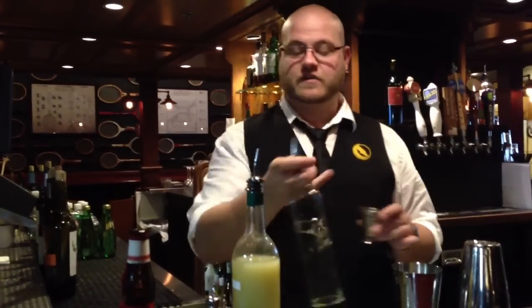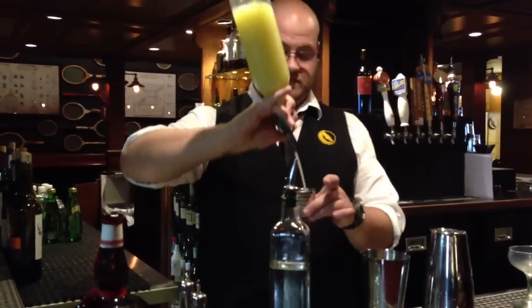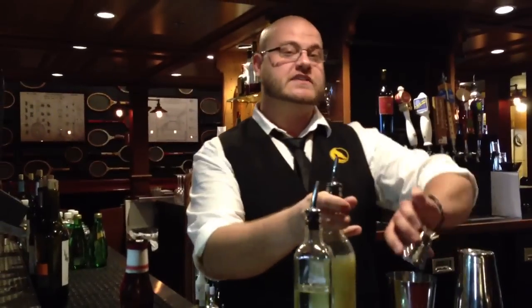This will balance out your sweetness and tartness. Then you want to use fresh lime juice — it's 0.5 ounces as well. How fresh is it? Freshly squeezed before the shift started.